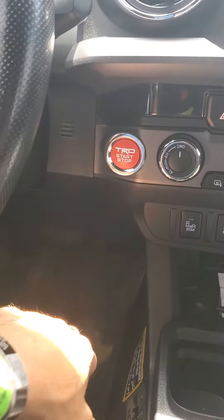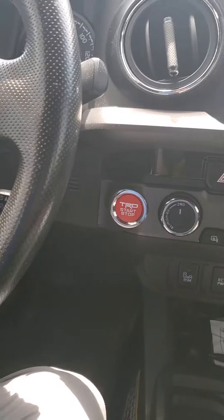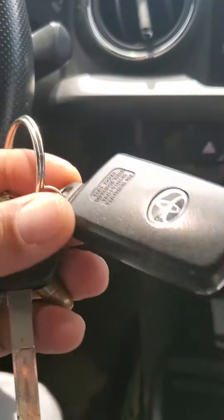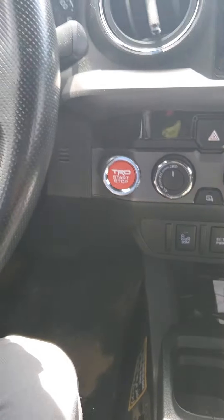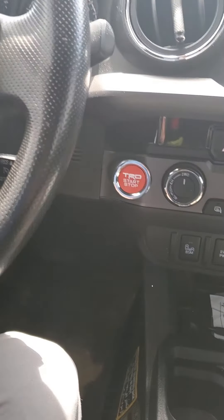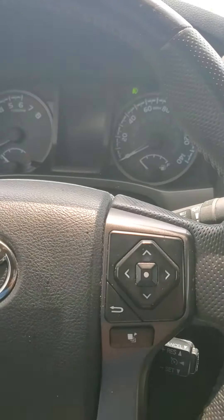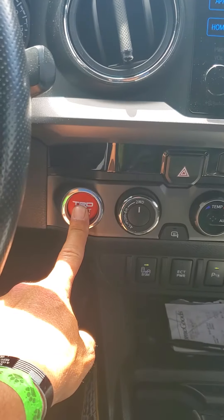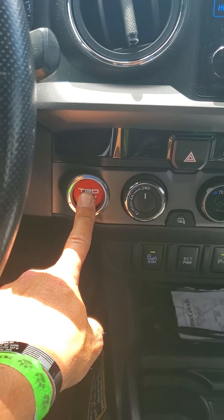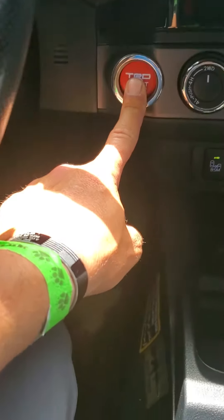The only thing you do is make sure you have your smart key with you. Make sure it's sitting in the vehicle, and then just hit the button once — it'll turn the auxiliary on on the truck — and then hold and press your start button. It takes just a couple seconds. My foot is not on the brake.